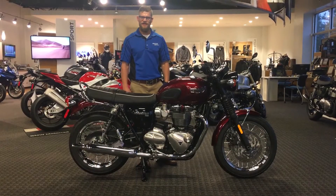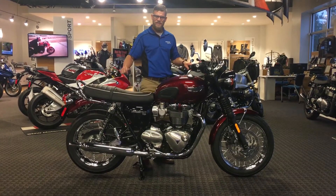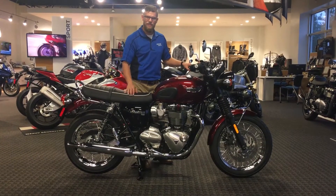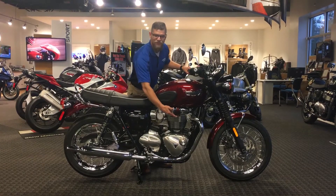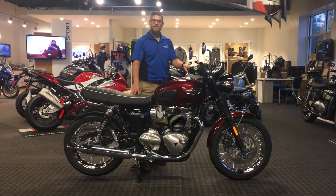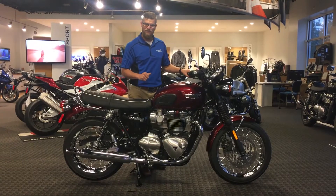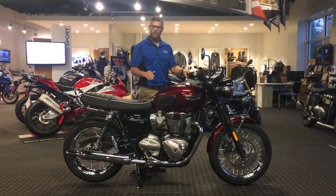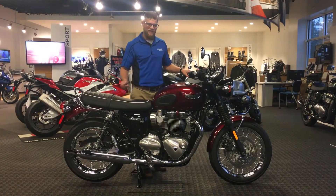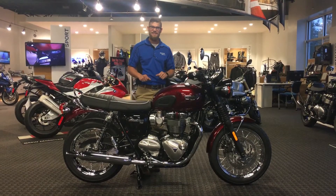Welcome to Frontline Eurosports Online. I'm your host Nate Jennings, and today we're going to go over the beautiful new 2017 Triumph Bonneville T120. This new 1200 features a water-cooled power plant, still retaining the old-school look with the air fins. It is fuel injected and chain-driven. With the new 1200cc power plant, we're going to see an amazing 80 horsepower and 77 foot-pounds of torque — a great power-to-weight ratio with this 494 dry-weight-pound motorcycle. I'm going to show you some of the key features and then we'll go into the handlebars and instrumentation last, to show you all the amazing features of the new 2017 T120.